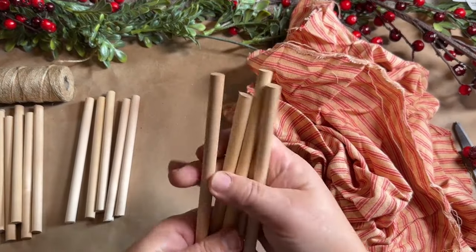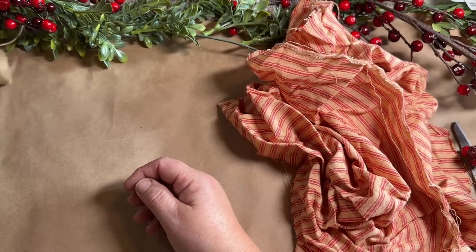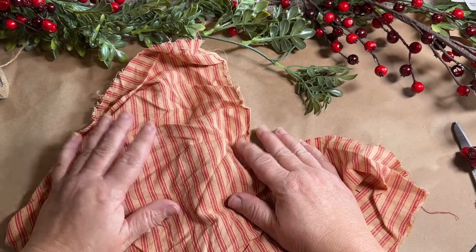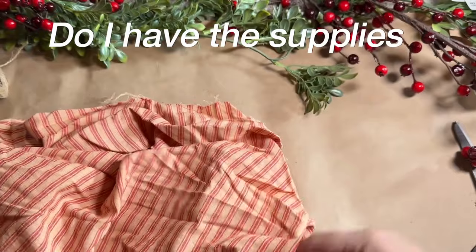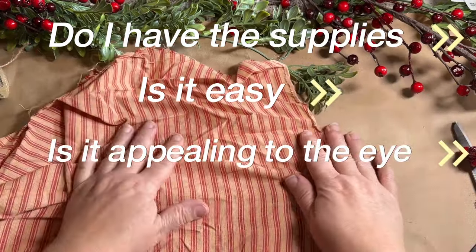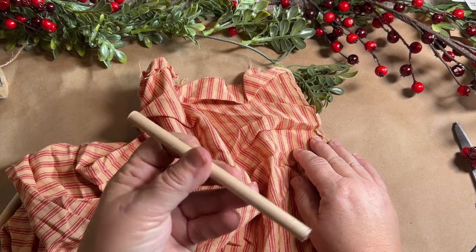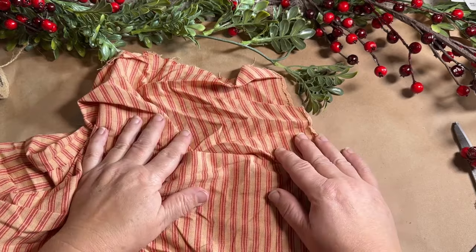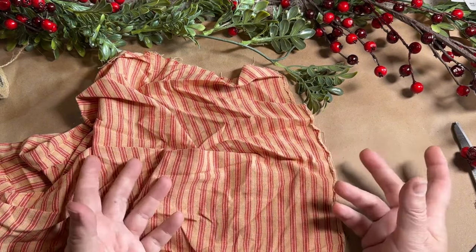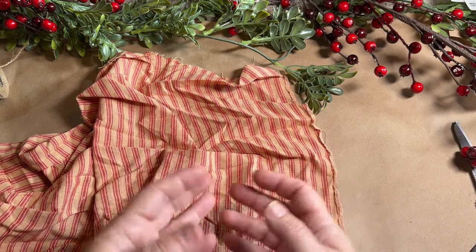I have three bundles of five to do up. I have twine to tie them together and some material. Inspiration for me comes from having the proper materials, the ease of the project, and liking the look of it — and this hits all three. I didn't want to make exactly what Sandy made; I'm going to tie mine in a bundle like a bowl filler and add a tag.